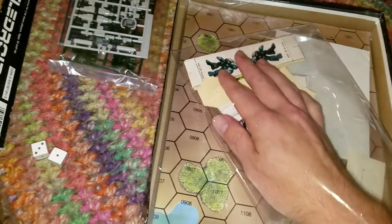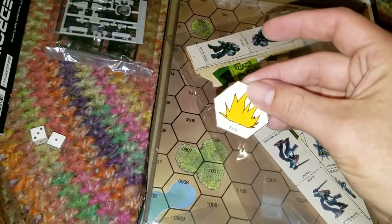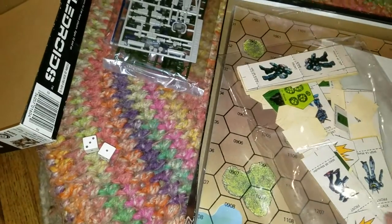These are the paper counters that were, at one stage, used to represent the mechs before the plastic figurines came about in BattleTech 3rd Edition. So it looks like for this edition and for BattleTech 2nd Edition, they were using paper counters still.